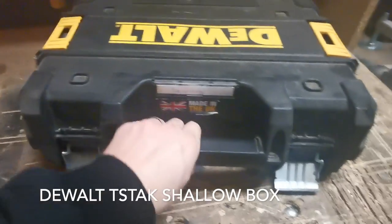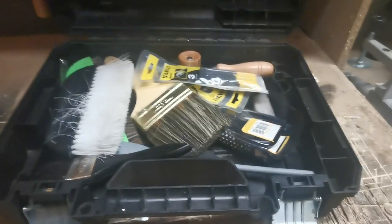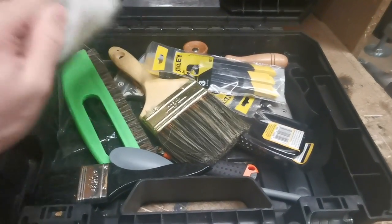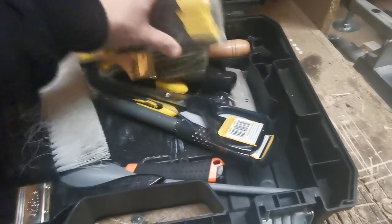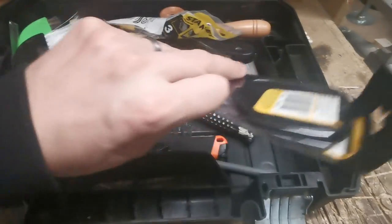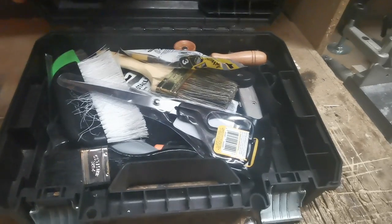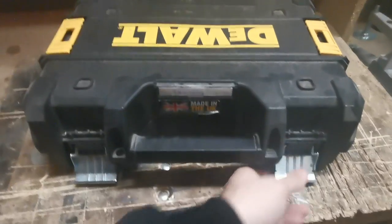This is one of the shallower cheaper T-Stack boxes with the insides cut out. It's basically for when I'm wallpapering — a selection of knives, rollers, and wallpaper scissors. This only comes out if I'm doing wallpapering, but it's nice to have everything to hand in one box ready to go.